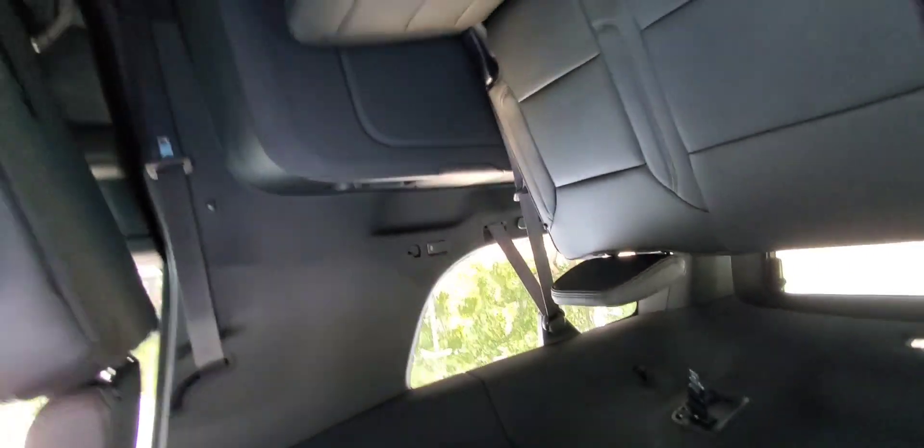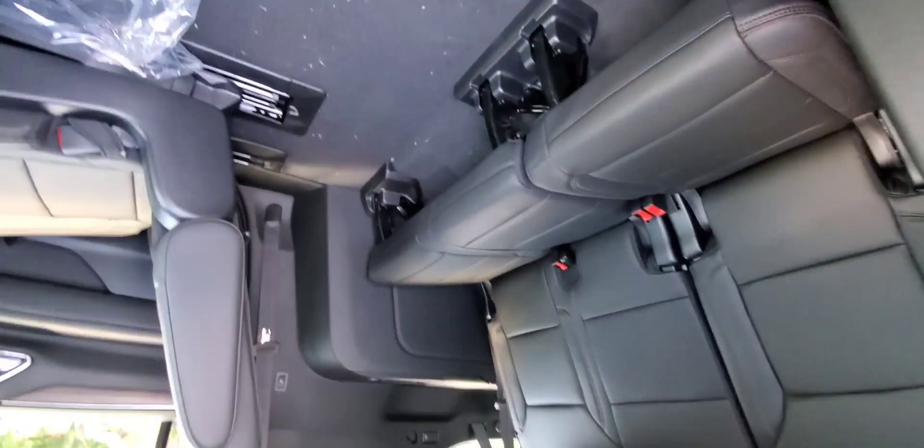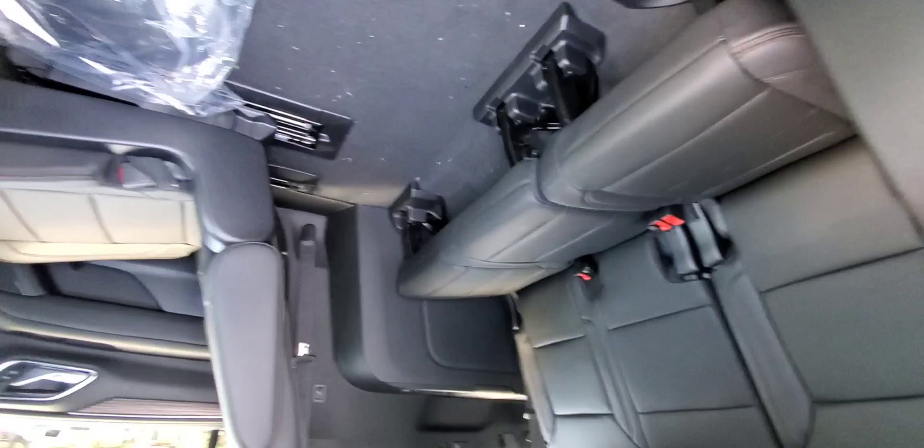Another nice touch on this one — you do have your USB ports for the back passengers, and they're USB-C type, which is great. Great room in the Suburban right now. We'll go ahead and put these seats down; it's important when putting them down to slam them and then lift that guy back up.